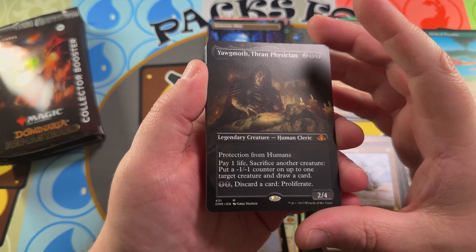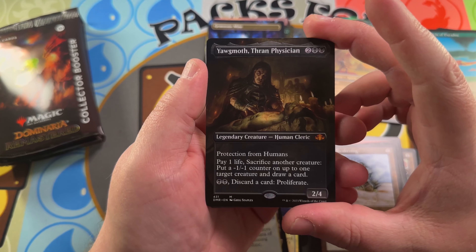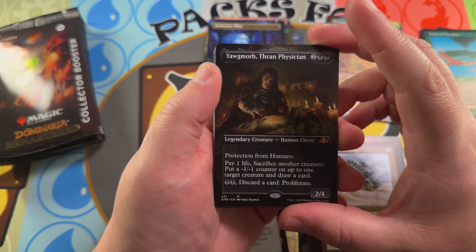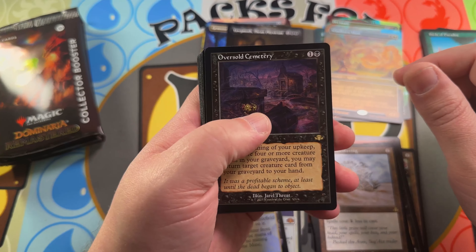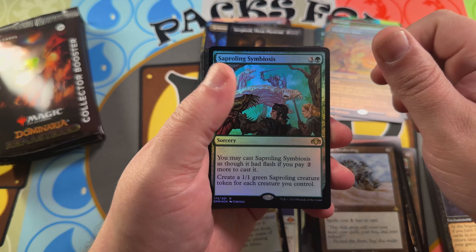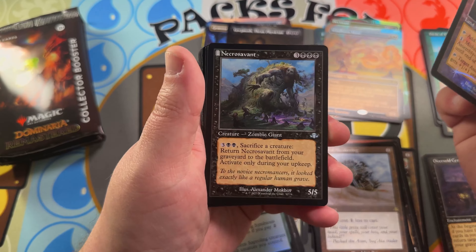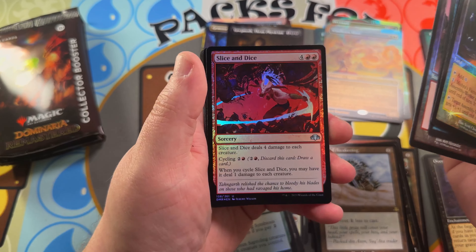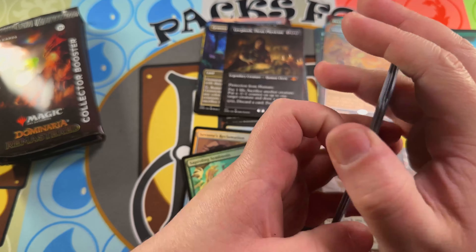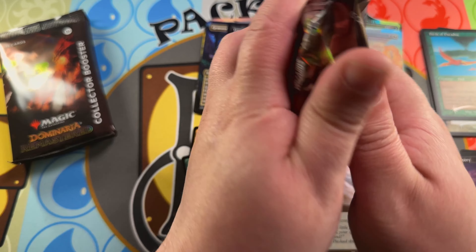Going on to a Yawgmoth, Thran Physician — what a pack, my goodness, value town! Followed by an Oversold Cemetery — also a very nice card to open in retro — and a Saproling Symbiosis. That was a great pack. Mitra's Factory, Necrosavant, Counterspell retro frame, a Mountain by Rob Alexander, and nothing special in the common slot. That Birds of Paradise really caught me off guard — really cool hit.